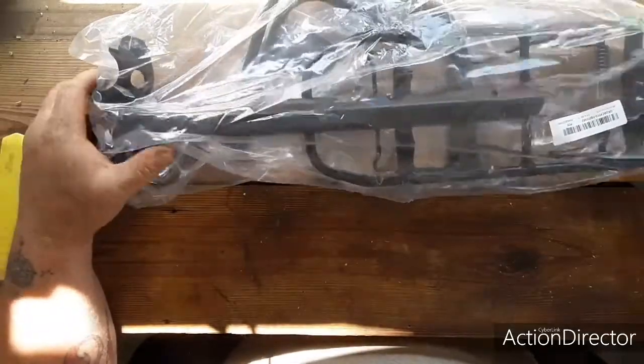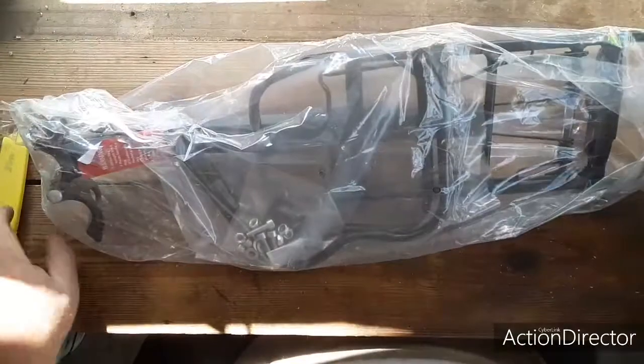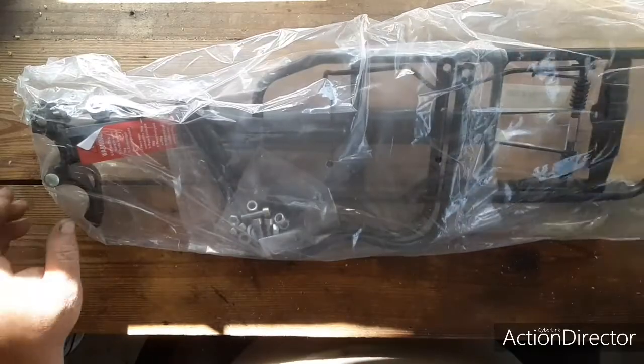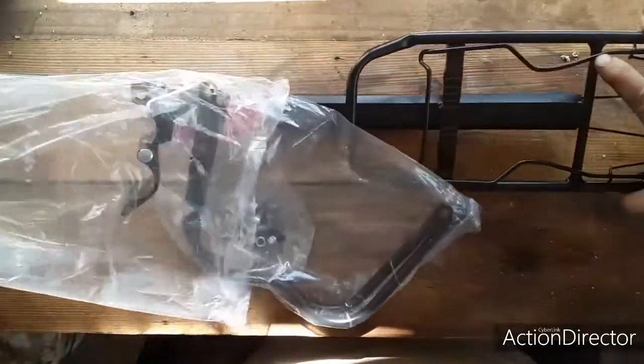I'll put a picture up showing you guys the ad for it on Wish.com — I'll send you a little screenshot.